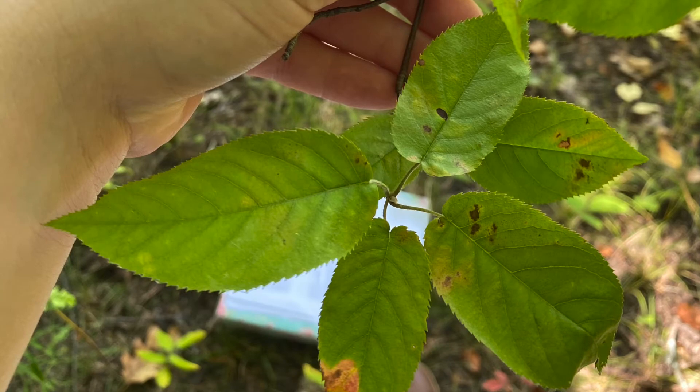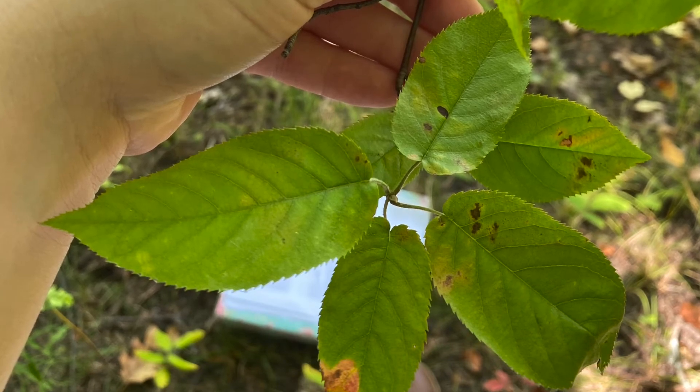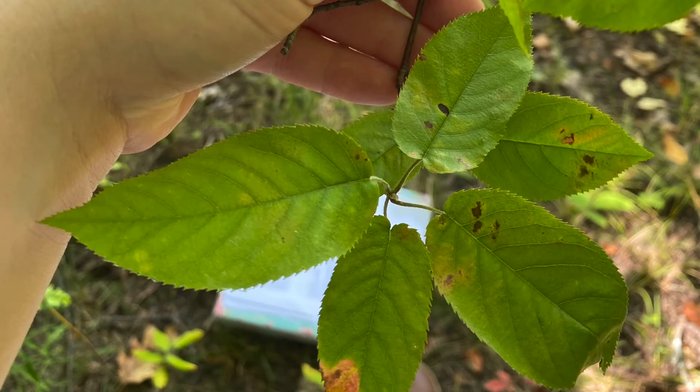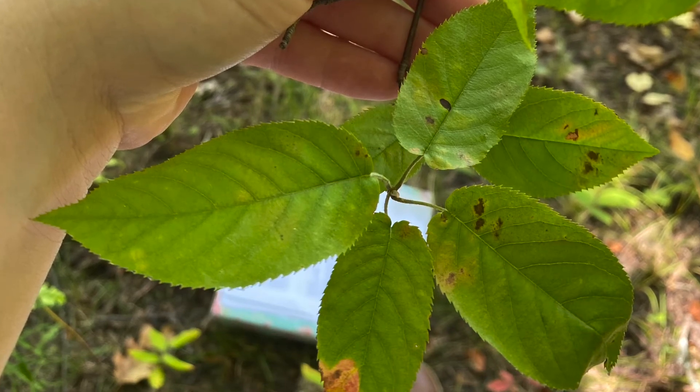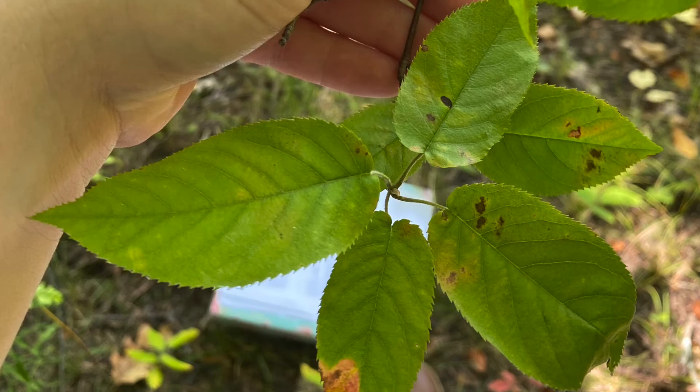The leaves are ovate with many fine serrations, and the leaves look similar to Prunus leaves, but they do not have the glands that Prunus has. They have a long petiole with a downy underside of the leaf.